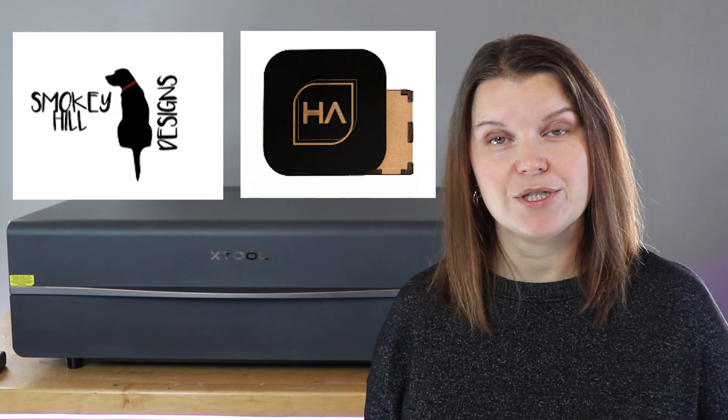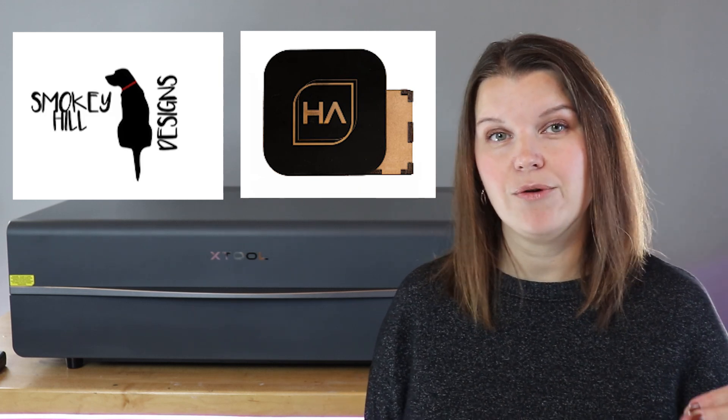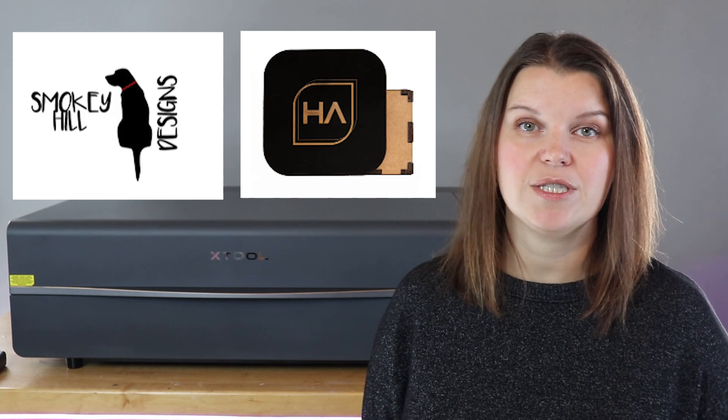There are a lot of places you can buy acrylic, but I would recommend opting for a supplier that specifically deals with laser crafters — they're going to make sure you're getting the right material for your machine. Two small businesses that sell acrylic to laser crafters are Smokey Hill and Houston Acrylics. I've linked them both down in the description. They have a huge selection and really great communities around them too if you have questions.